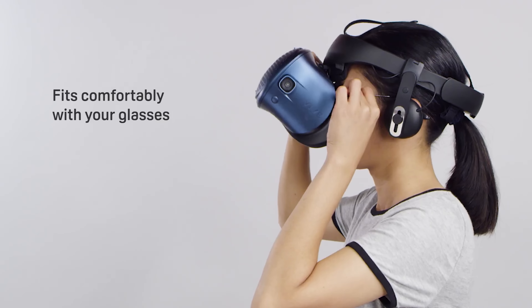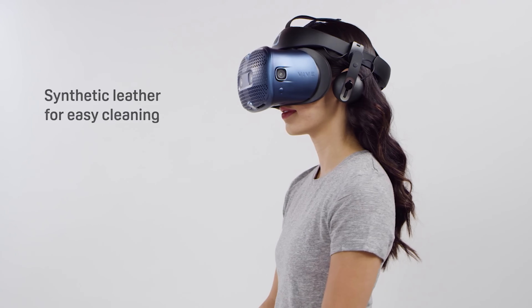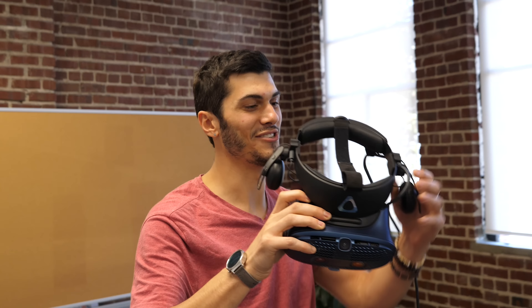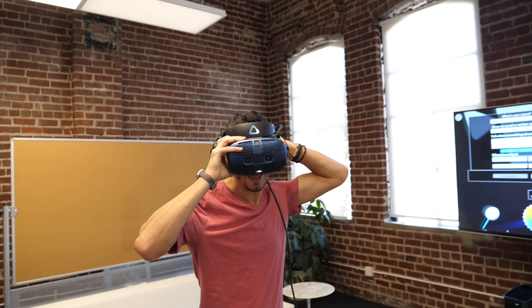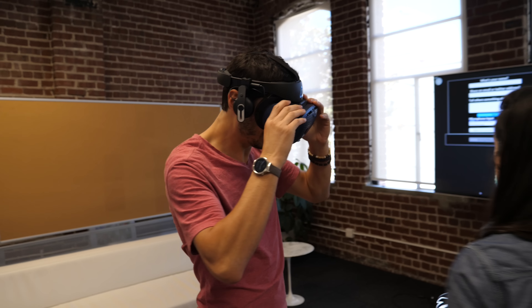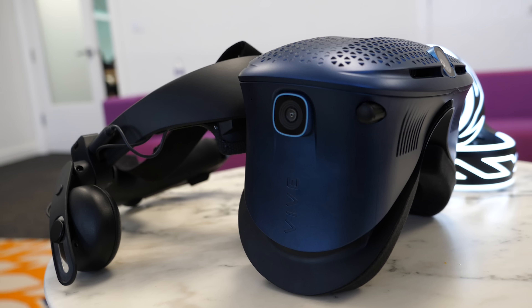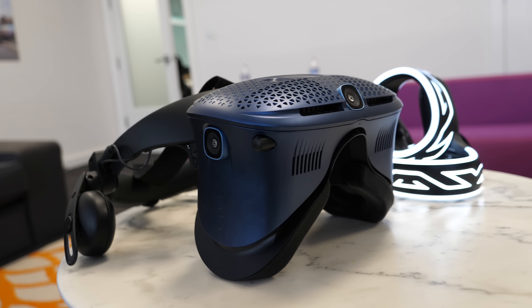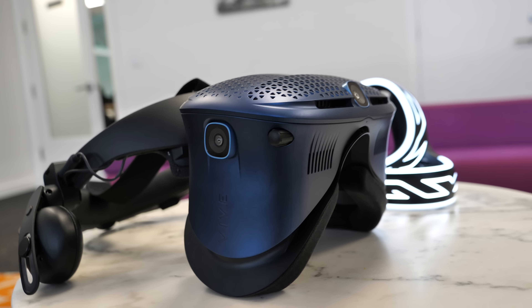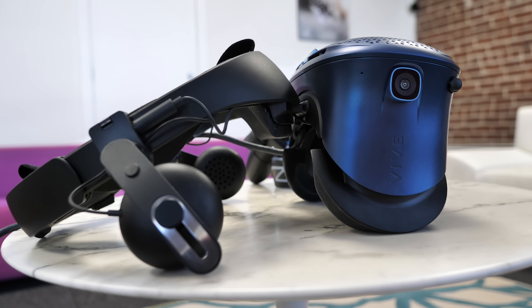It uses a Halo-style design, similar to the PSVR, the Oculus Rift S, or Windows Mixed Reality headsets. One similarity with Windows Mixed Reality is that you can flip up the screen. HTC seems to have worked a lot on the Halo-style balance so it goes up more and stays up, giving you a clear line of sight. The padding on the forehead is very big, so the numbness issues some had with other Halo-style headsets hopefully won't be a problem here.